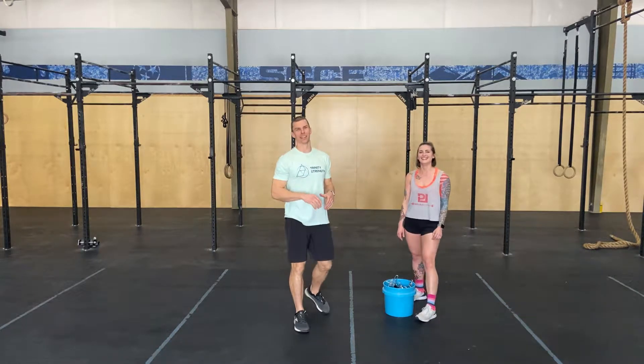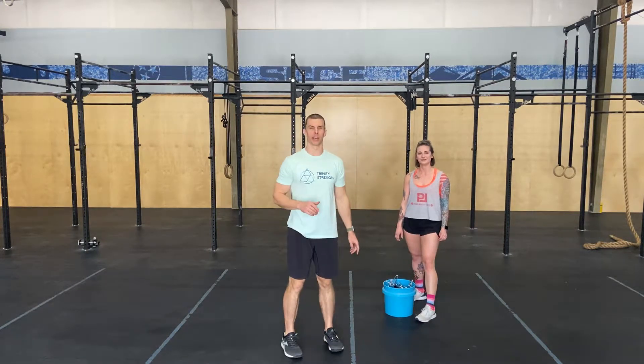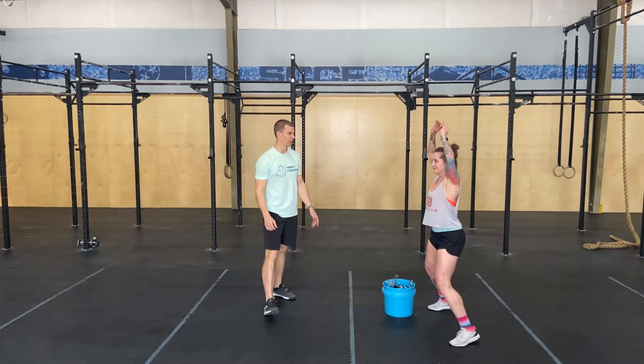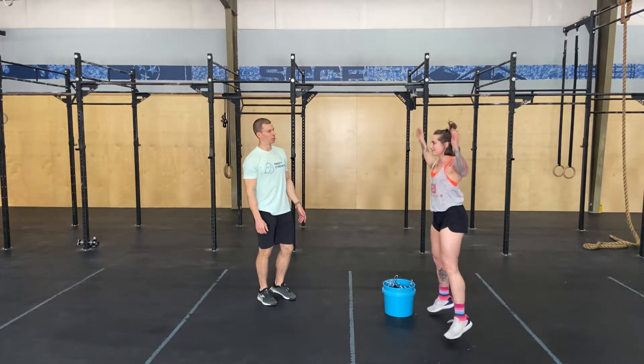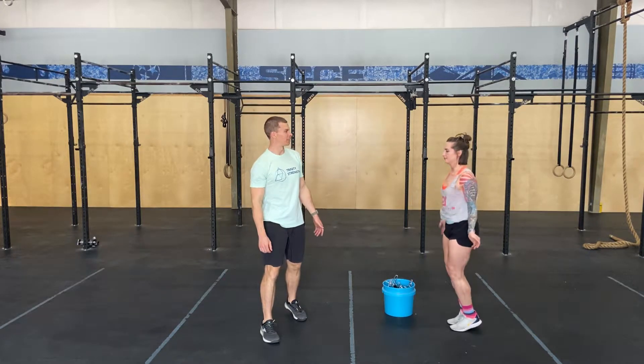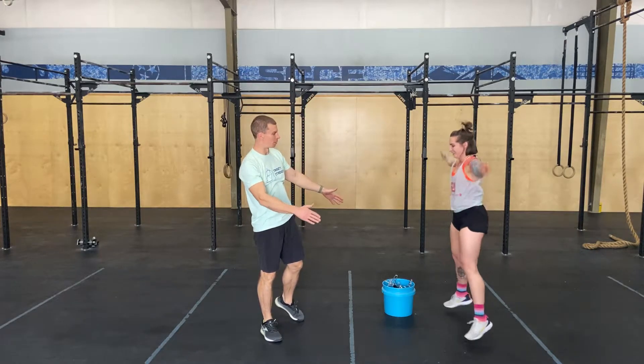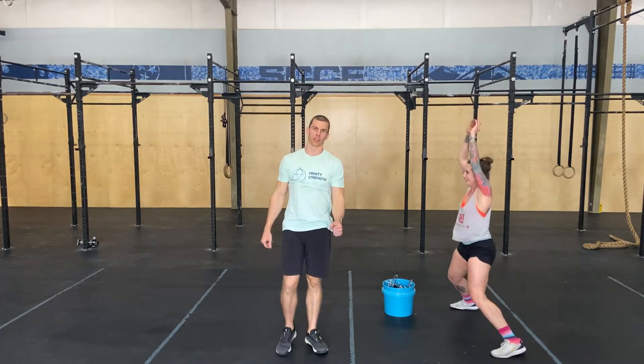All right, y'all. Let's get nice and warm here. Pretty easy general warm-up today. We're going to start out with 50 jumping jacks. Let's see some good old jumping jacks — nothing too crazy. Feet apart, hands apart. Let's see the dynamics of the jumping jack: the hands meet at the top as the feet go apart at the bottom, and not vice versa, okay?